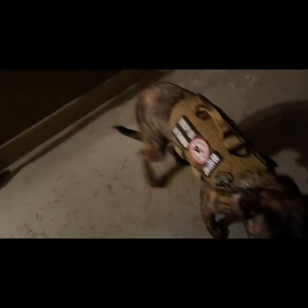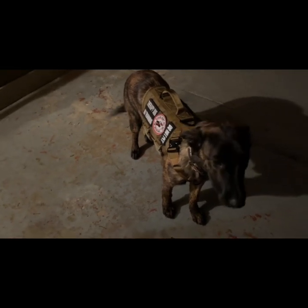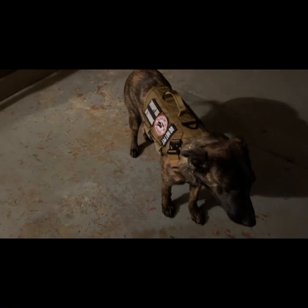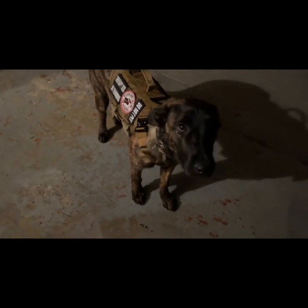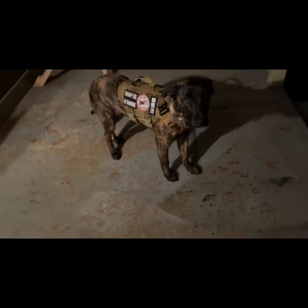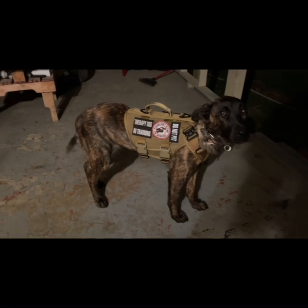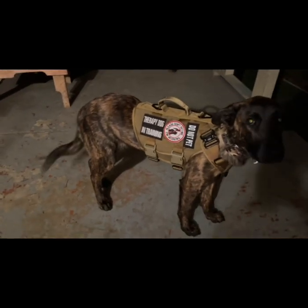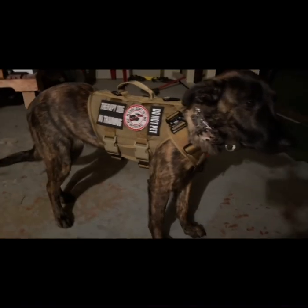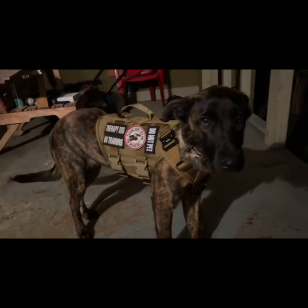See she's got her nice good stride. A lot prettier vest. I think the coyote brown looks really nice with her fawn stripes that she's got.